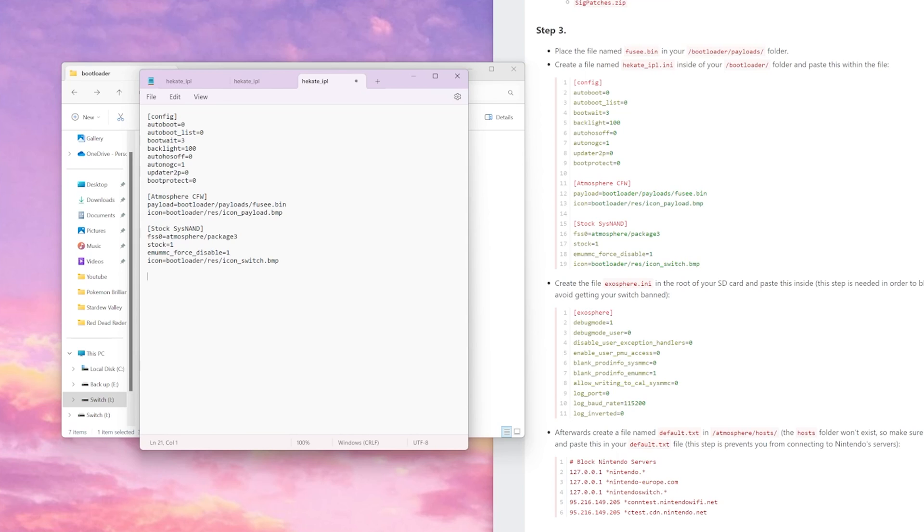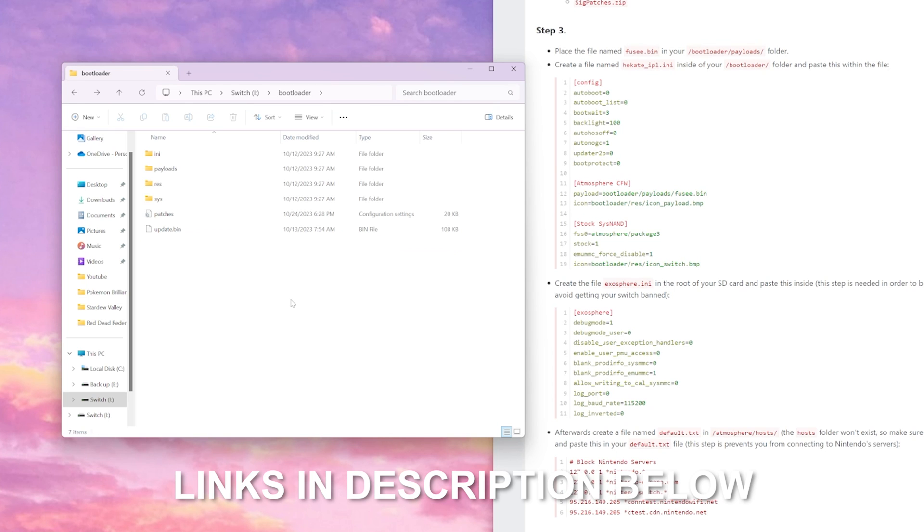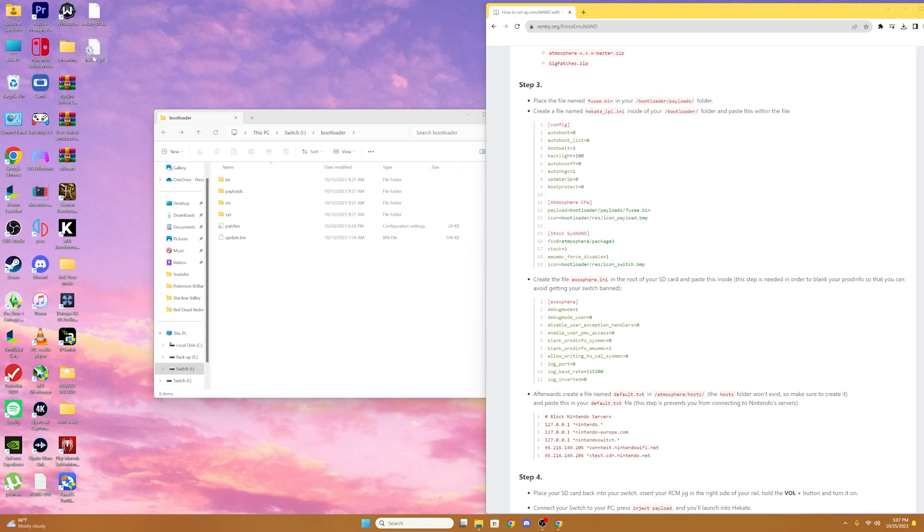An additional input you can put on your Hekate IPL is Custom Firmware SysMMC, so you can mod on your SysNAND, but just beware that if you do this, you have a higher chance of getting banned. So this is completely optional — you do not need to put this into your Hekate IPL. Once you do, select Save and exit out. If you want that optional text, I'll put it in the description box down below. We'll see that it's saved on our desktop, so we're going to grab it and drag it into our Bootloader folder.